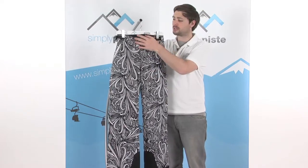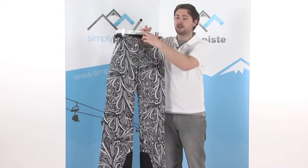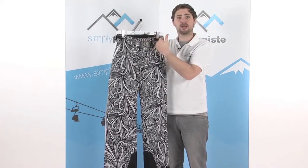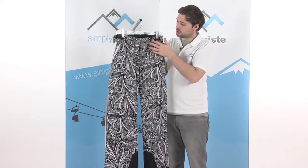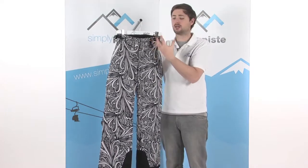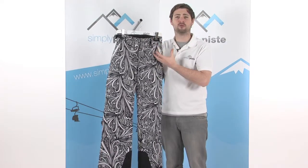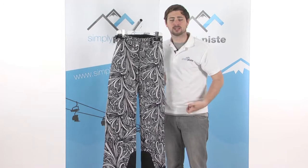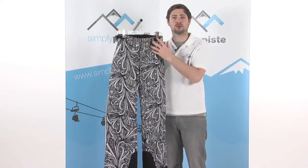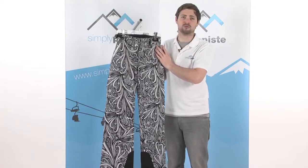Up around the top on the waistband it's fleecy lined, keeping you nice and comfortable. There are a couple of belt loops so you can feed a belt through if you need to. Just underneath those loops we have a section of poppers so you can attach it to the corresponding Peak Performance jacket. They'll have a section of poppers on the snow skirt so you can connect it here, giving you one solid barrier against the snow which keeps you really nice and dry.